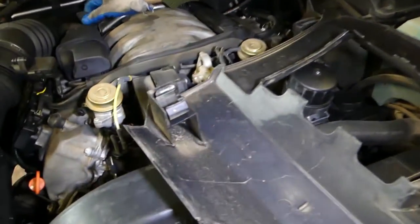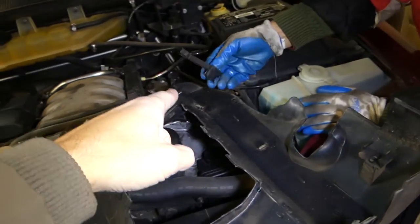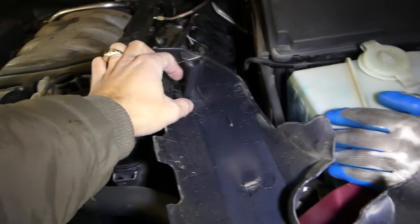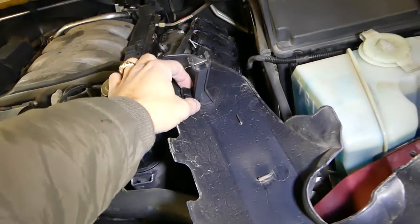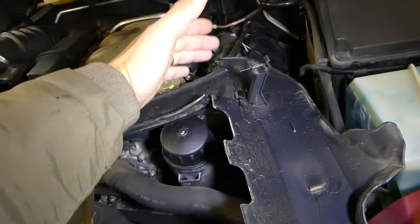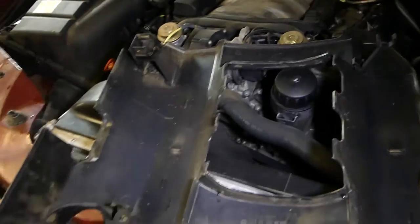This one is good, but this one here is broken — looks like somebody didn't pull it apart correctly before. This bushing should hold the holes on the bottom, but ours is cracked. We're going to glue it together and it should be fine — it doesn't hold too much here, it's mostly on those three bushings.